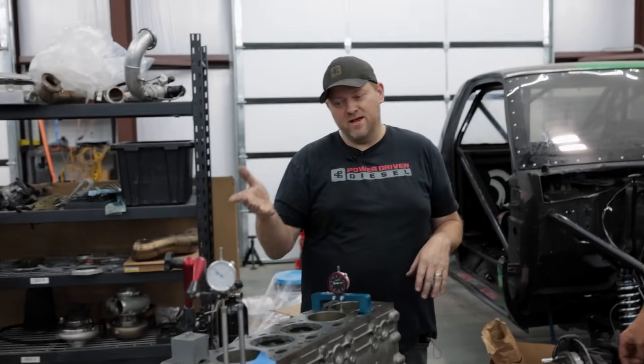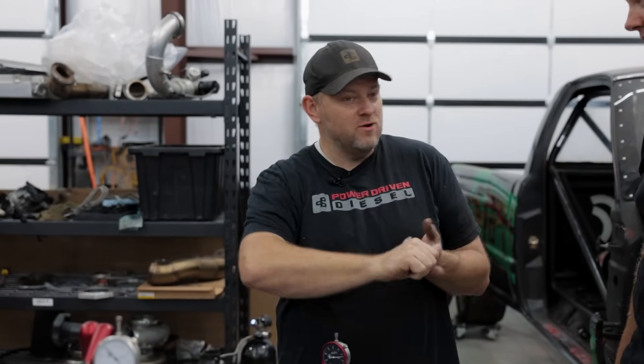So let's get started. The first thing we've got to do is find top dead center of the motor. We need TDC because intake centerline is set relative to top dead center. Our first step is to set a degree wheel and zero it at top dead center of the engine.